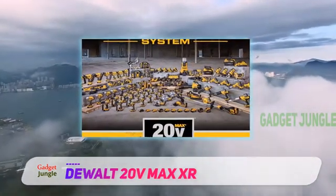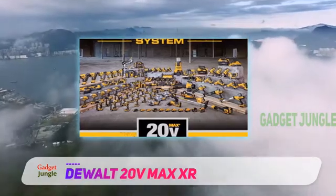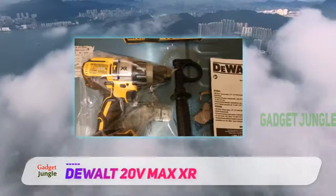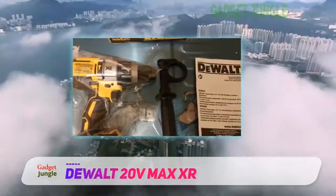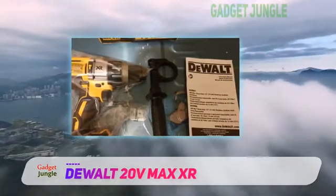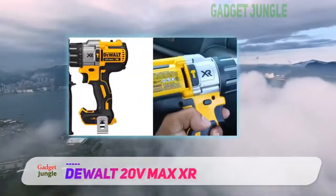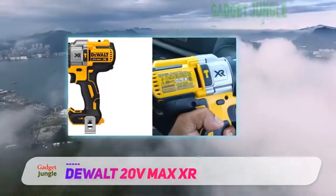This cordless dual DCD996P hammer drill has three-mode LED lights that can light up confined spaces or dark rooms up to 20x brighter than previous models. This LED spotlight is facilitated by a 20-minute shutdown function, which allows the needed time for extended work.